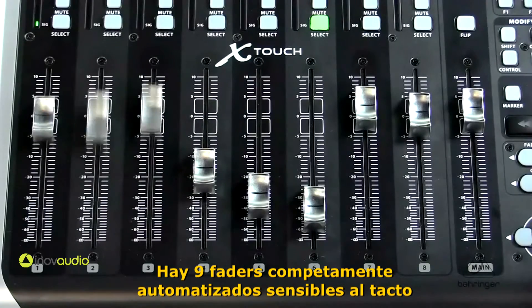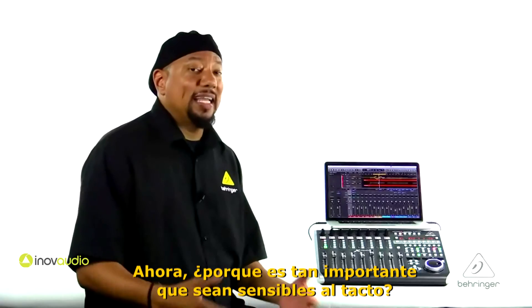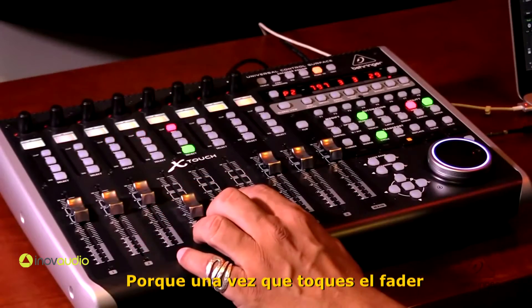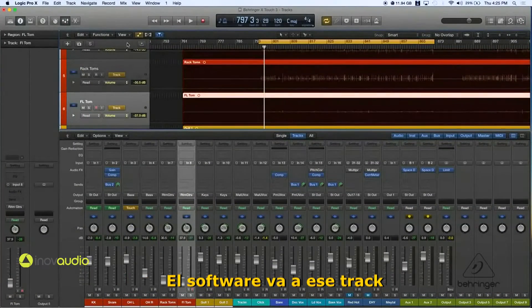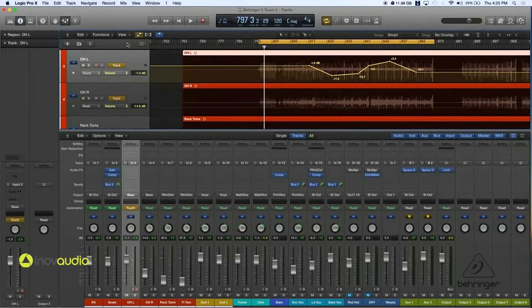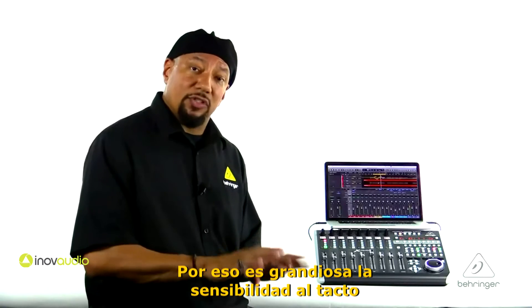You have nine fully automated touch-sensitive faders on the X-Touch. Why is touch-sensitive important? Because as soon as you touch the fader, the software will go to that track. So you don't have to go with the mouse click and then go to the fader. You go right to the fader and it's working with the track right away. It's great that they're touch-sensitive.